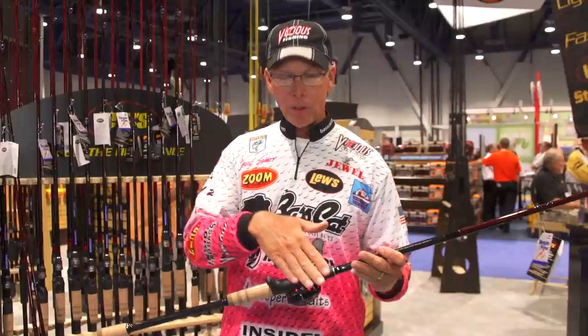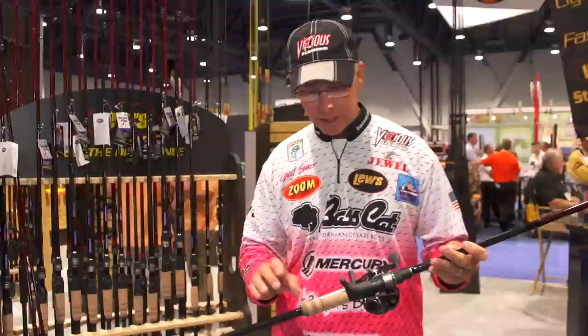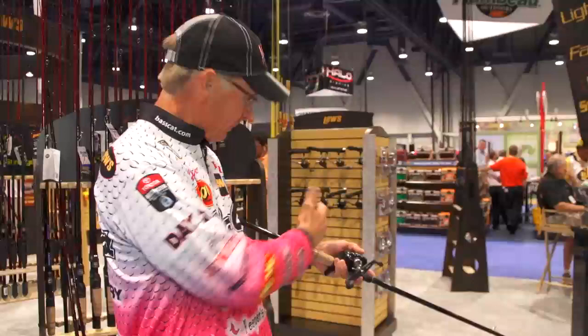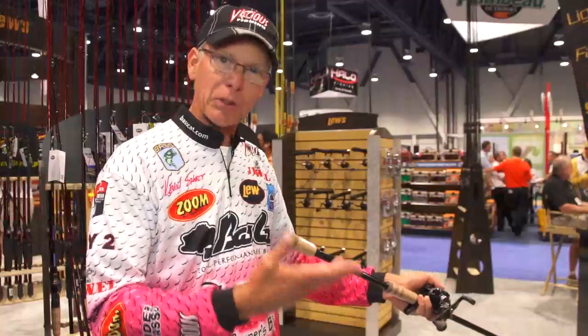I wanted a long handle on it, and I wanted what we call the Palmer reel seat. The reason I wanted that is when I make a cast, I wanted to be able to grip the reel, tuck the butt — you guys that throw big swim baits know what I'm talking about. Tuck the butt of that rod up underneath my arm so I can use that leverage, so that at the end of the day my arm is not killing me from holding the rod throwing those big heavy baits.